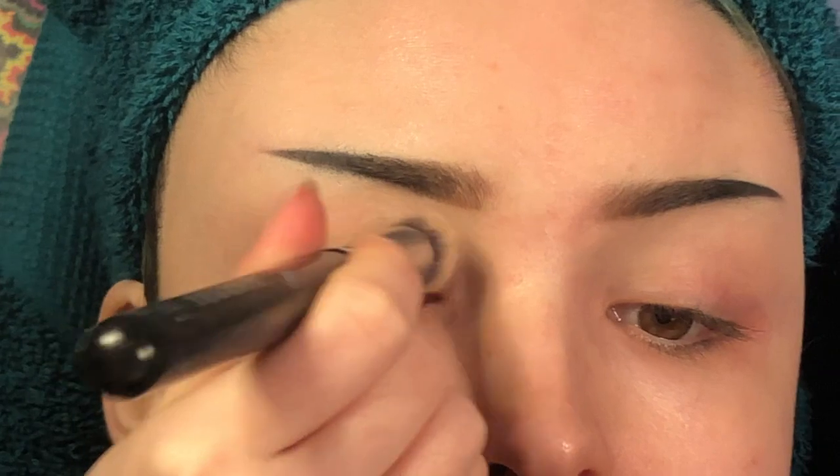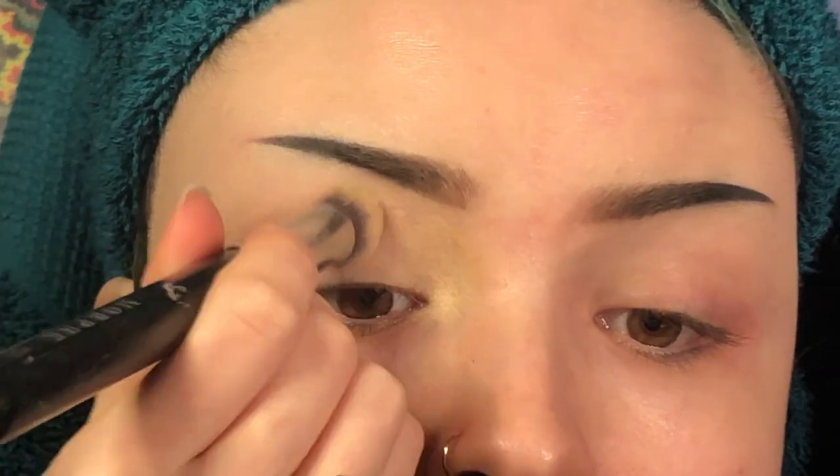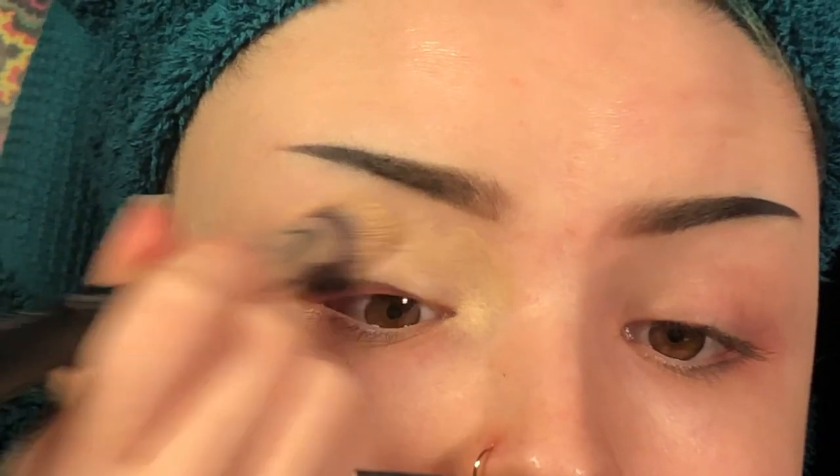So if you want to know how I created this look today, then keep on watching. So I'm going to start off with the eyes today. First I'm going to prime using my MAC Soft Ochre Paint Pot and my M173 brush.